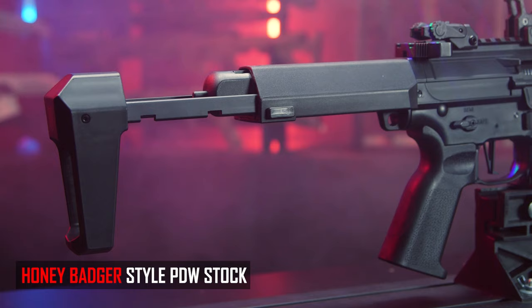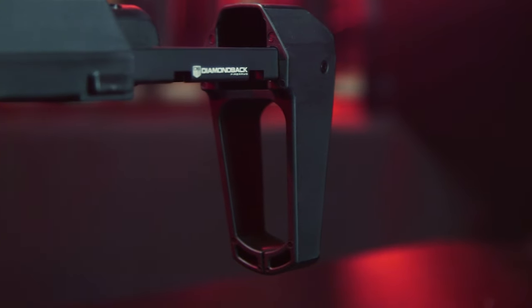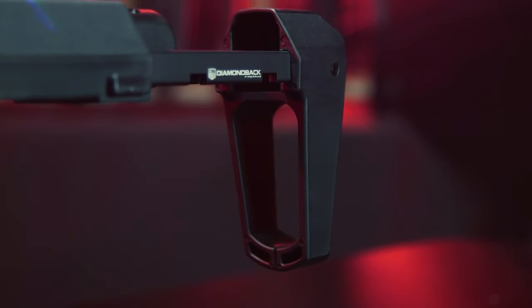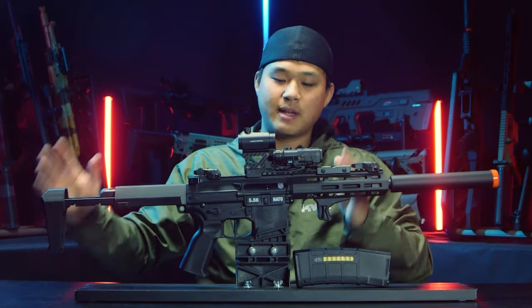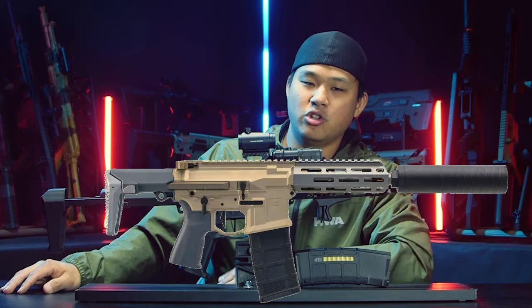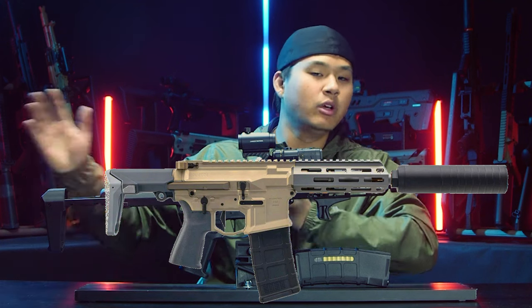The stock has a little bit of a hollowness in the rear, almost like a pistol brace. I don't know why it exists in airsoft, but it's there. And it really resembles the updated Honey Badger that you see out there on the real firearms market.